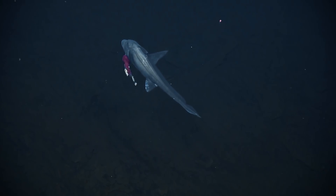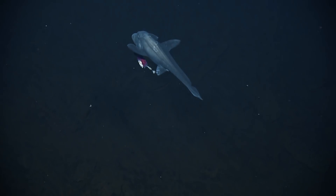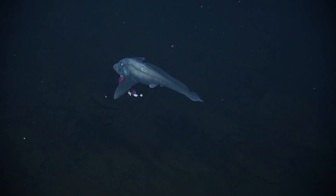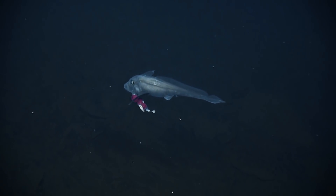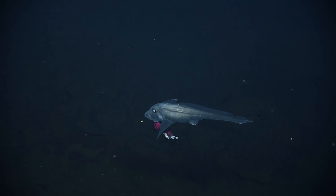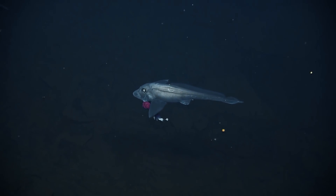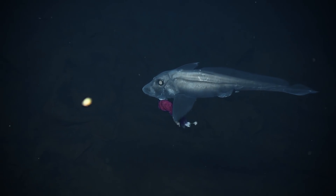I think you guys are right, that's some sort of parasite. It's pretty attached to it. Yeah, but it looked like an actual fish when it was coming towards us. No, from here though. From here it does look like a parasite. Megan, do you have any guess? No. She really doesn't — she's a geologist. She can tell you about the sheet blue behind it.